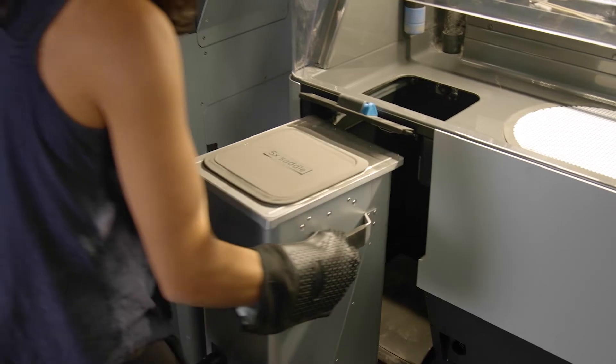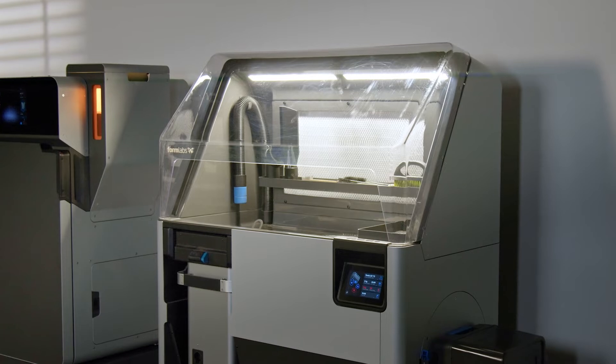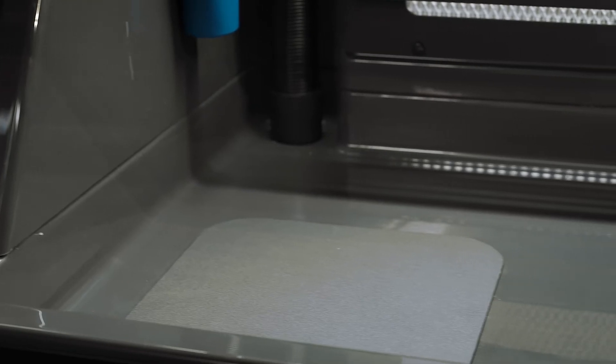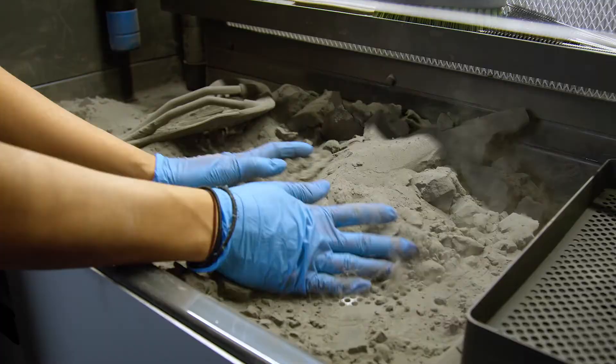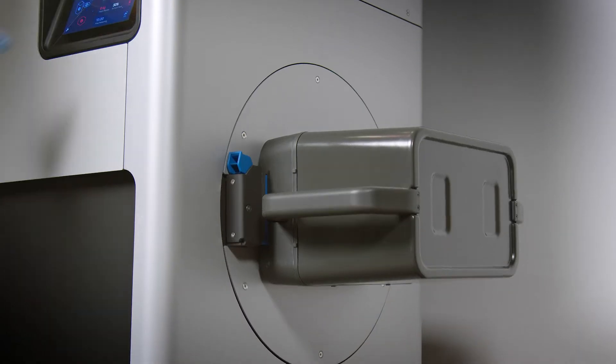Transfer the build chamber from the Fuse One to the Fuse Sift to finish cooling. The Fuse Sift is a safe, efficient powder recovery system for the Fuse One that helps you maintain a tidy workspace. This all-in-one station combines part extraction, powder recovery, storage, and mixing in a single freestanding device.